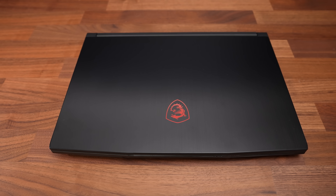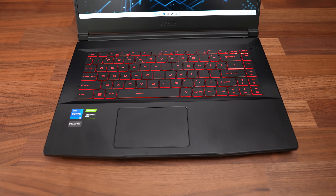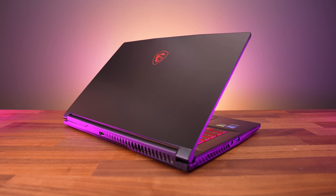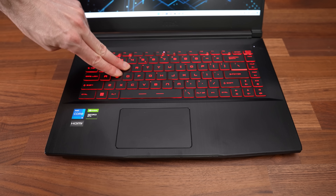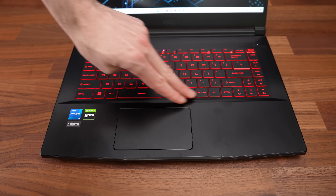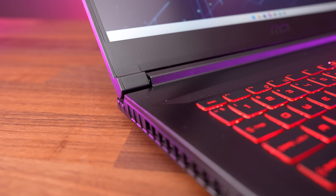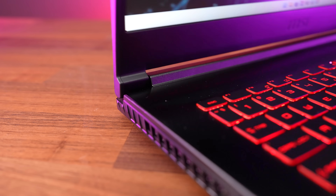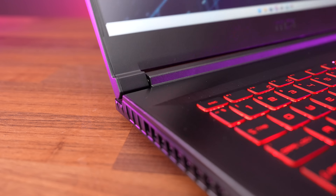The GF63 has an all black design with a brushed aluminum lid and interior. I was surprised that it's not all plastic, but make no mistake, with the way it feels it might as well be. There's quite a bit of flex to the interior, though the lid wasn't as bad and didn't wobble too much when typing. There's quite a bit of flex to the hinge when opening the lid — you can see the area underneath the hinge and just in front of it moving.